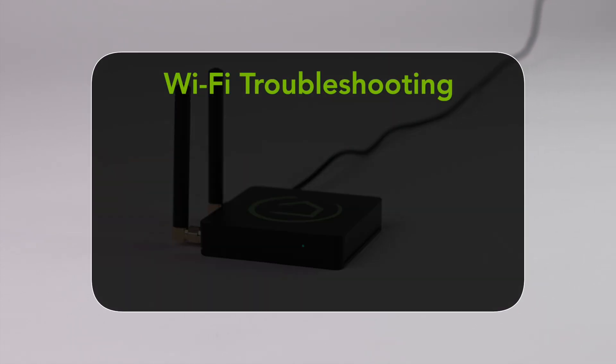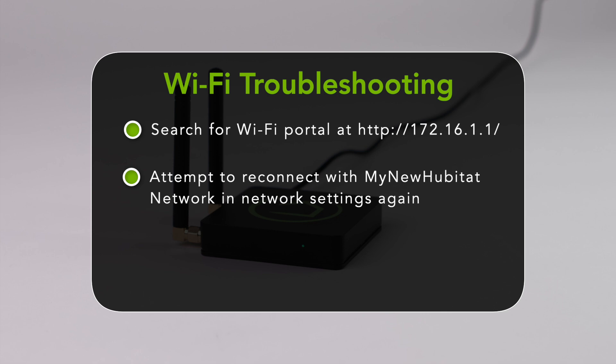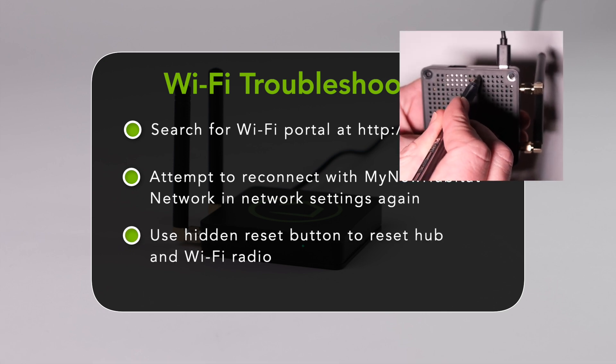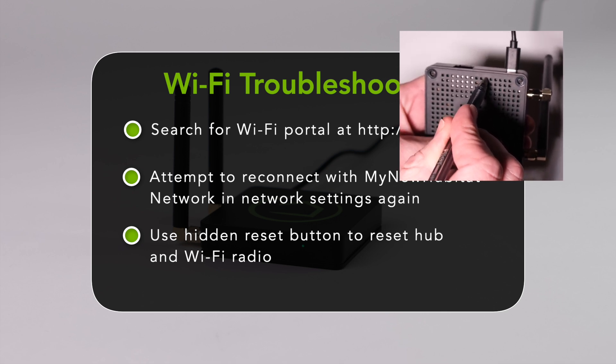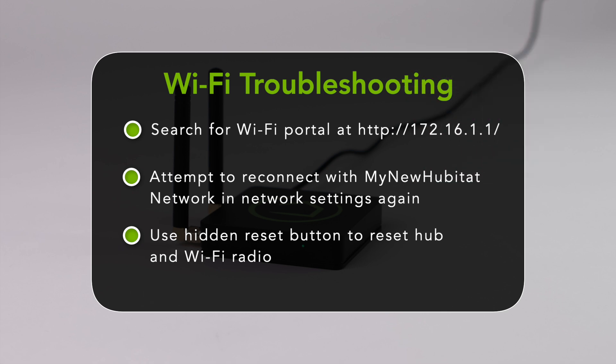If you are trying to connect via Wi-Fi and the network portal does not show up after selecting the My New Hubitat network, try finding the portal in your web browser at the IP address 172.16.1.1. If that does not work, attempt to connect to the network in your settings again. If that still doesn't work, or if the My New Hubitat network fails to appear, find the hidden reset button on the bottom of the hub. With a pen, hold the reset button for seven seconds and release. The LED will blink blue three times to indicate the hub is rebooting. Once the hub reboots, attempt to connect with the network again. If the Wi-Fi connection continues to fail, you may need to connect via Ethernet.